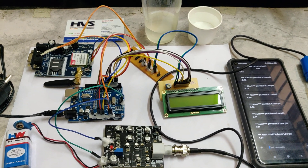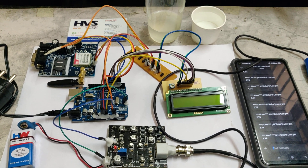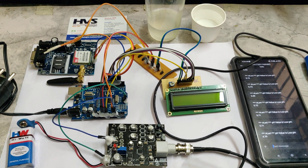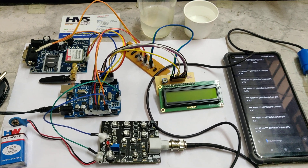Welcome to the positive demonstration of detection of harmful chemicals in food and vegetables. Here we are going to detect the chemicals with the help of a pH sensor and also temperature.